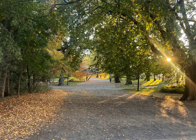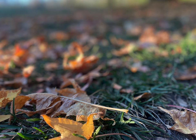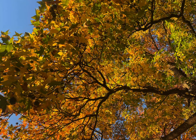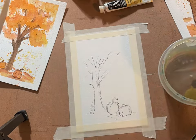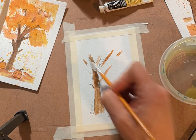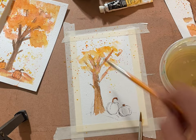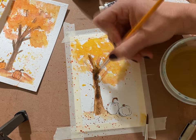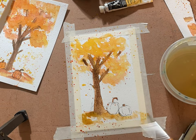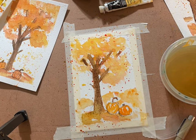Hi everyone, this is Melissa with The Creative Season. This is our weekly 15-ish minute painting and talking time where we create lovely works of art in just a few minutes. It doesn't have to take a long time to finish a little watercolor sketch. We are painting on 4x6 watercolor papers — fun trees and pumpkins using some splatter art and some micron pen. If you wait for this to dry and then add a little bit more splatters and a little bit more pen, it really adds an extra pop. I hope you love creating these as much as I do.